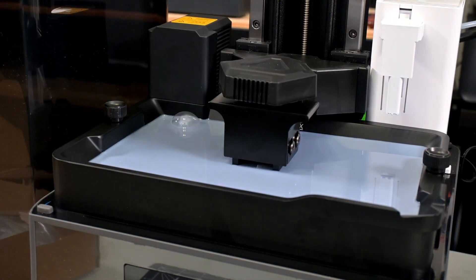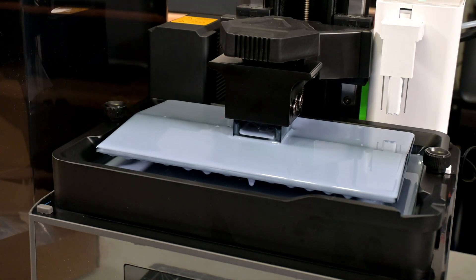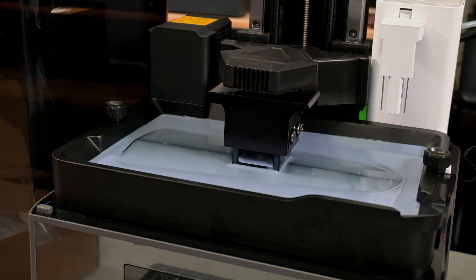Stick around, because in this review I'll show you everything from setup, to print quality tests, to the clever features that make the M7 Pro stand out. Welcome back to Hoffman Engineering, let's get into it.